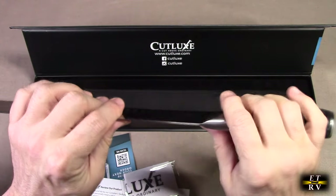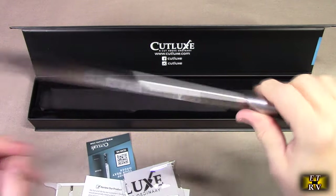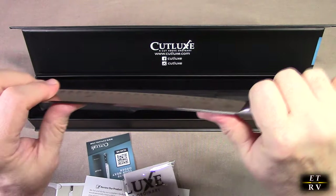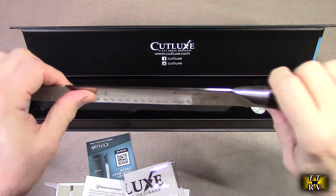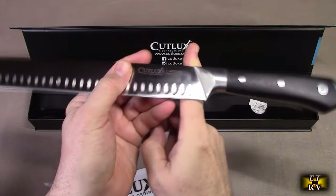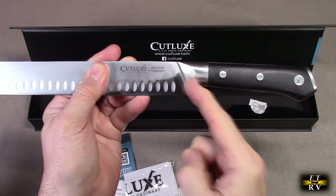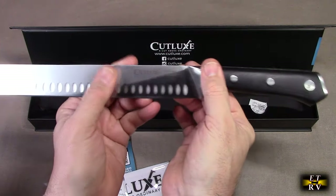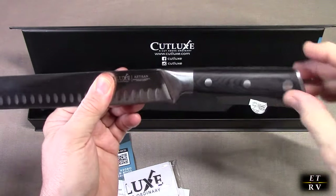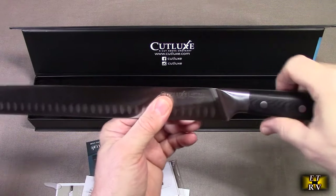Another thing that really surprised me is how thick this knife is on the top yet how sharp it is. This is a really nice semi-rigid knife that has a lot of substance to it. The balance point is perfect — it's right on the bolster right there. The grip is oversized so that you can actually grip it in multiple positions with your hand.